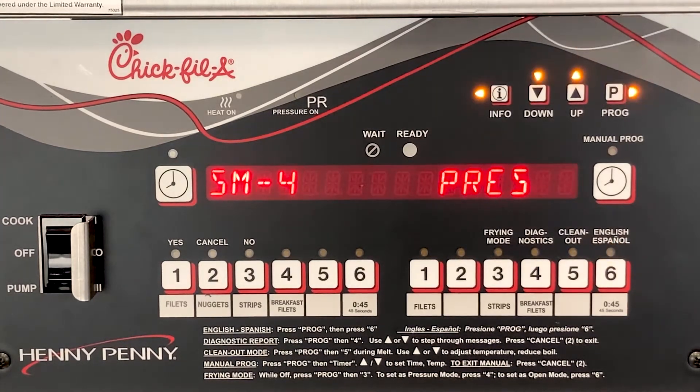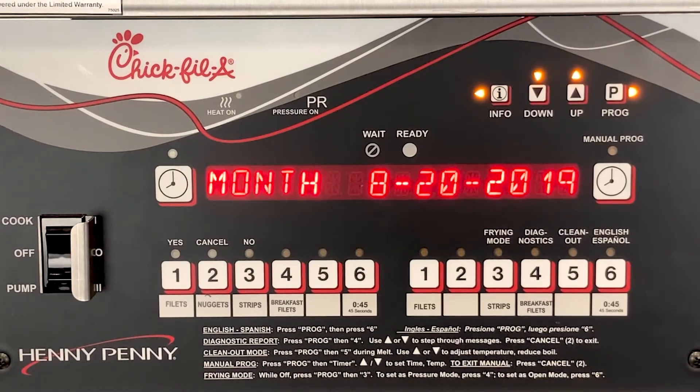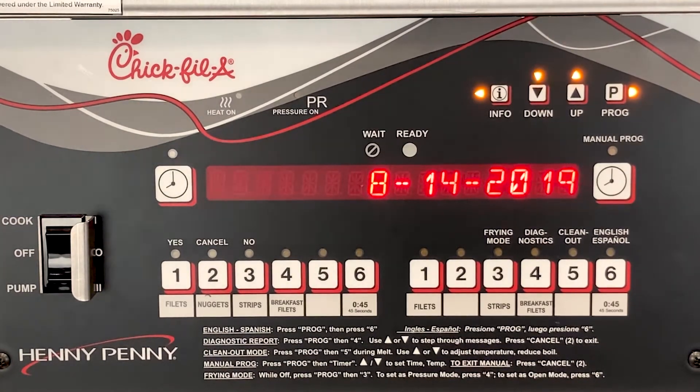Press the P button and then set to pressure or open by using the up and down arrows. Press the P button so that now we can enter the current date. Use the up or down arrows to select the number you need. Press the P button to go to the day of the month. By pressing and holding the up or down arrows, it will go through the numbers much faster.